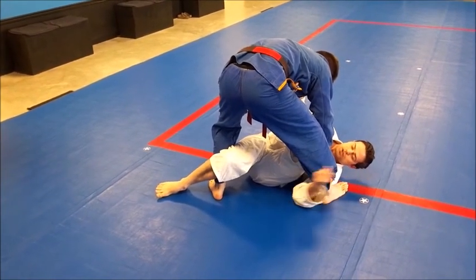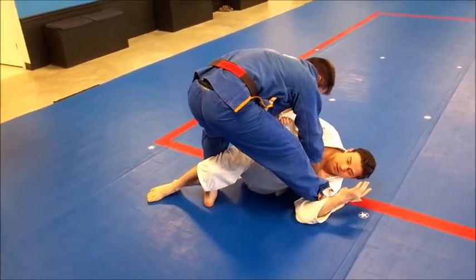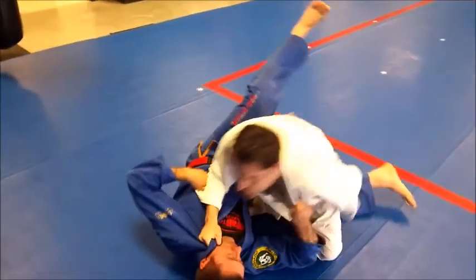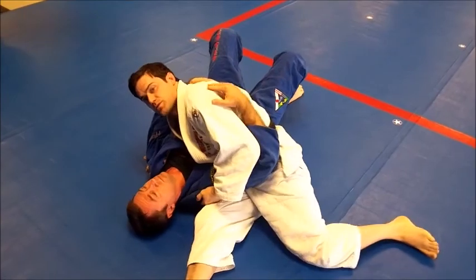Whenever I'm ready, I'm gonna straighten the leg that's right here to get him a little bit off balance, then pull on this arm, sweep on that arm, and punch through to switch into a pin.